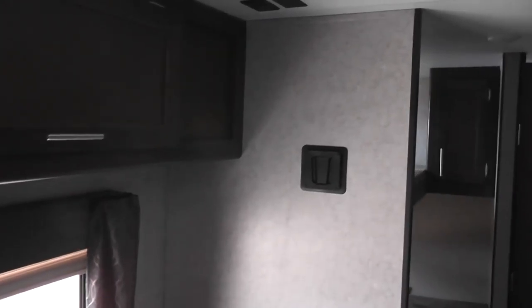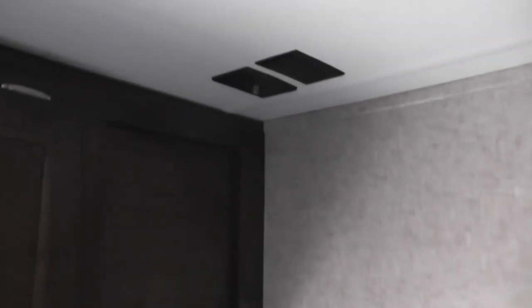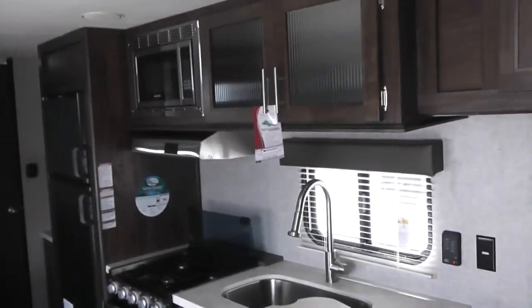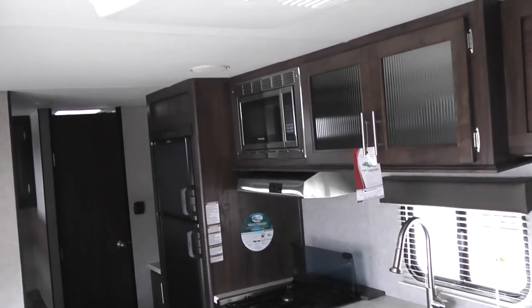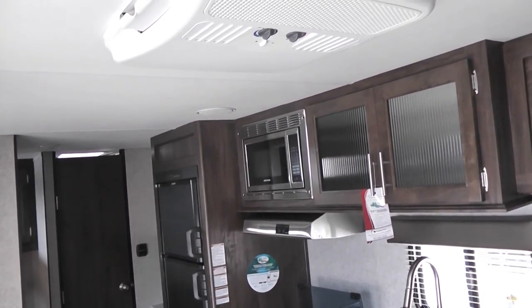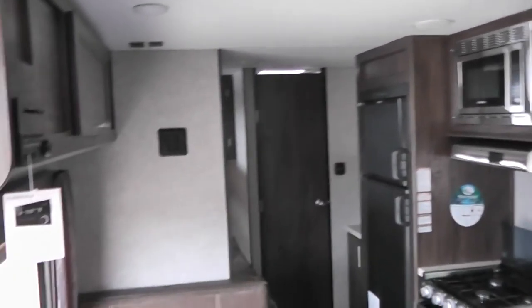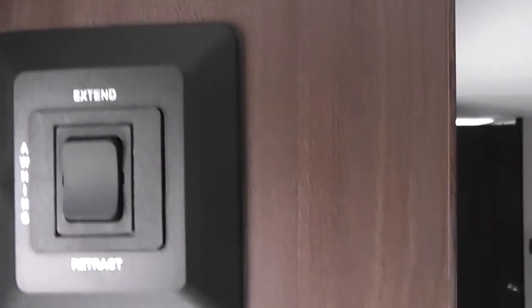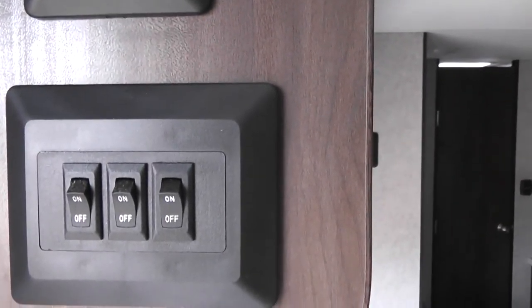The television mount for the inside is right there, and you can see the connections above. This unit has a 13.5 BTU air conditioner — about 1.2 tons of air conditioning — which is plenty for a unit of this size. The awning outside is controlled right here: on and off. And here's your light switch.